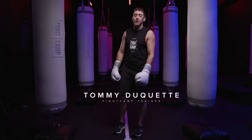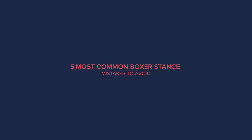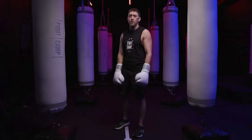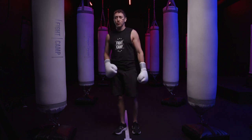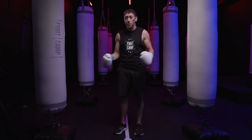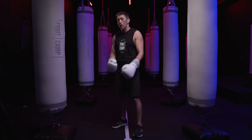Hey, what's going on? Tommy from Fight Camp here, and in this video we're going to be sharing the five most common boxer stance mistakes to avoid. This video is for you if you're just getting into boxing, trying to learn how to box from home, or if you're just looking for some tips on how to improve your boxing stance.